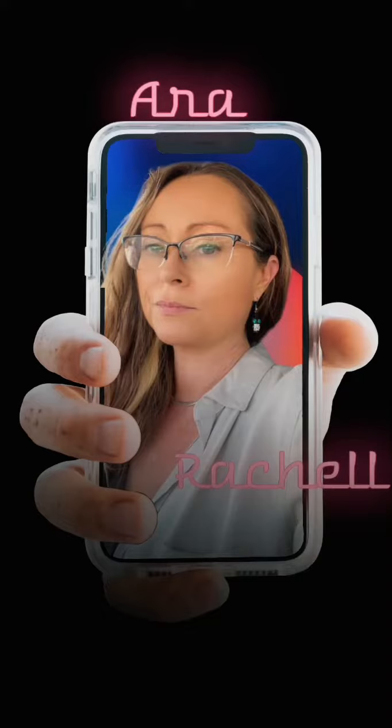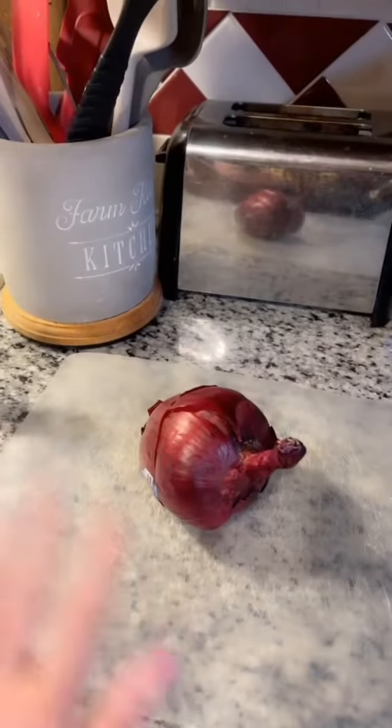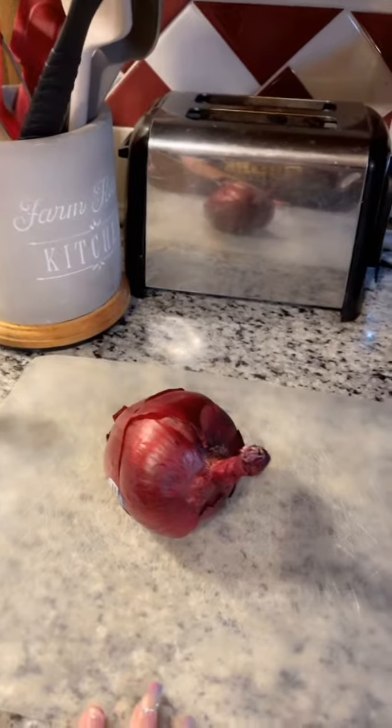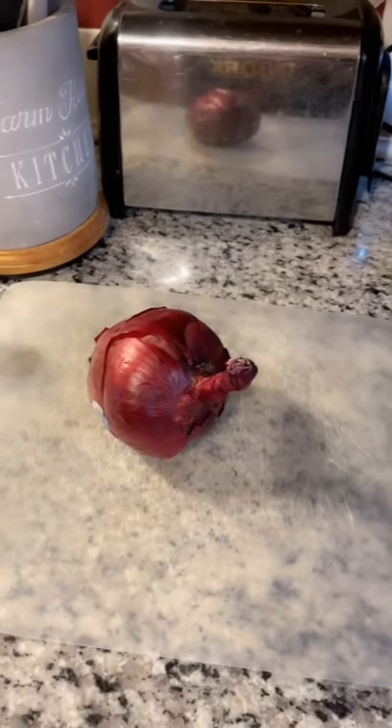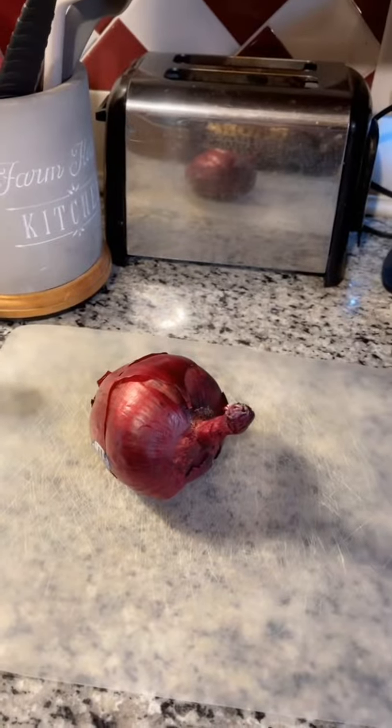It's been a while since I've done a 'mom, what's for dinner.' So, mom, what's for dinner? I'm going to cut out my onion, put it in my pan, add some garlic, some soy sauce. I'm going to do the ramen noodles — that's what I'm making. But I'm going to fancy them up.